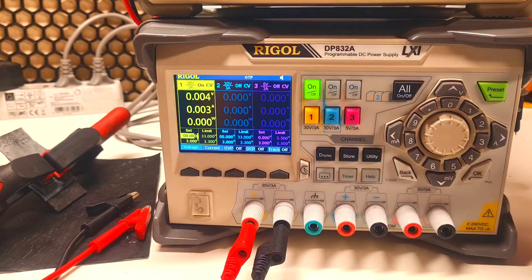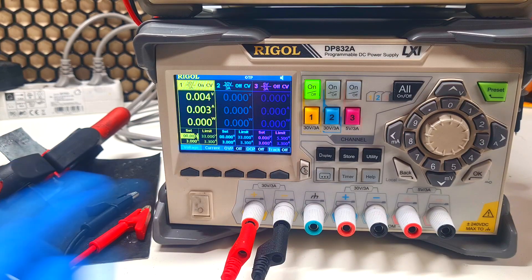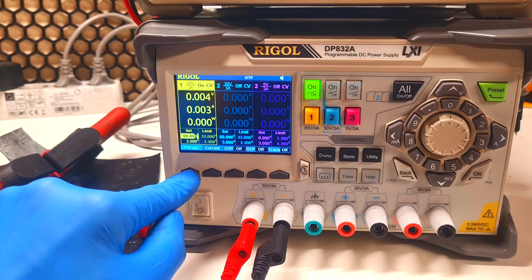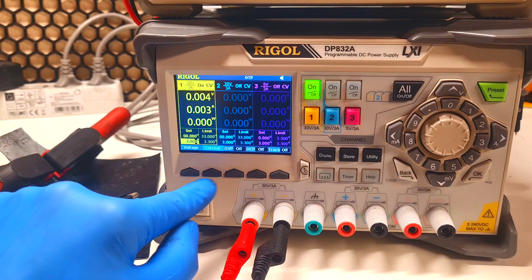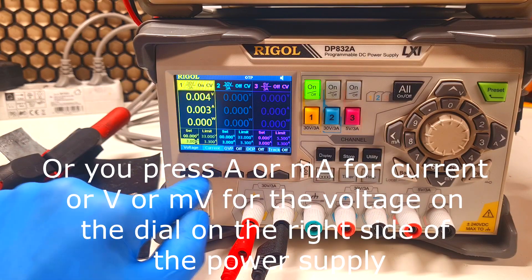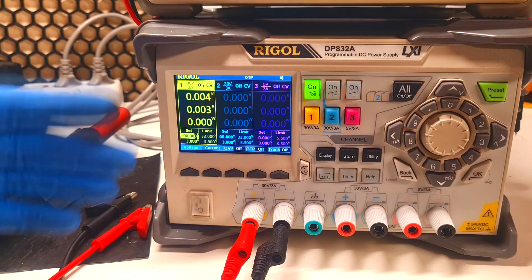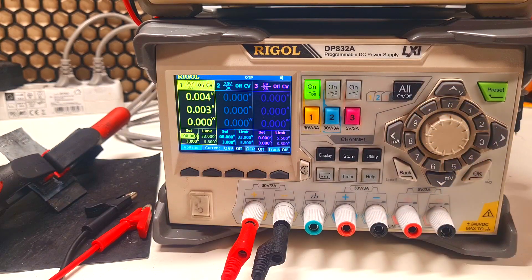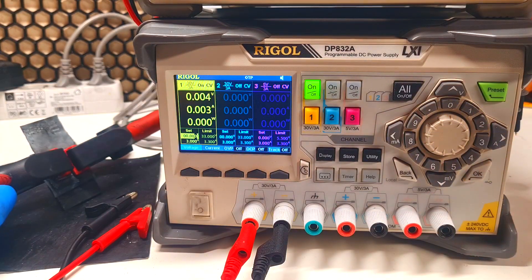Now I need to set the voltage and the current. If I want to set the voltage for the first channel, I need to press this button, and for the current I need to press this button — voltage, current.